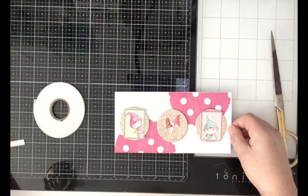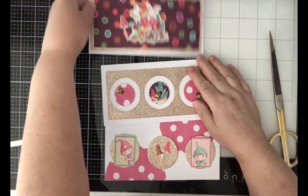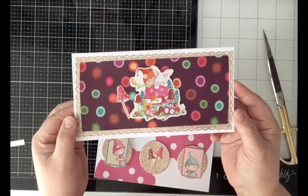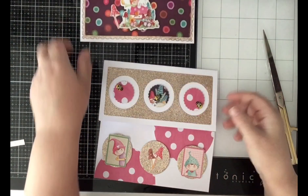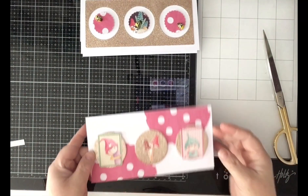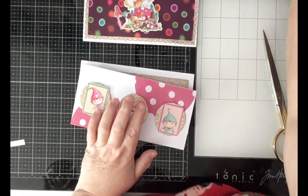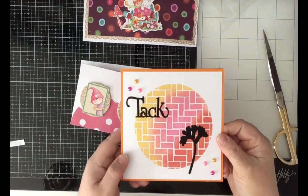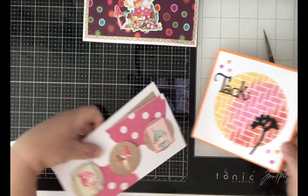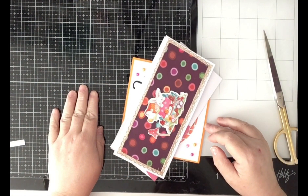These three cards I made with you, plus I finished the other one — the one with a colored background. Let me know in the comments which card is your favorite: one, two, three, or maybe the first one — I showed you number four. Thank you for today and I hope I'll be back on Thursday. Have a great week, bye!